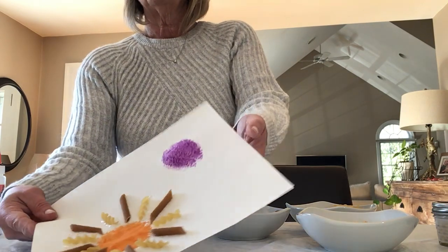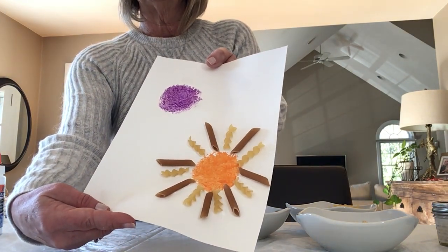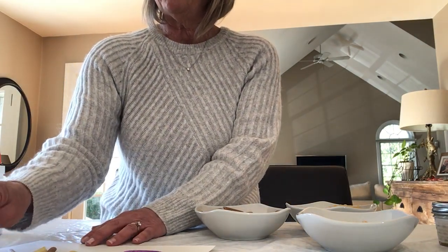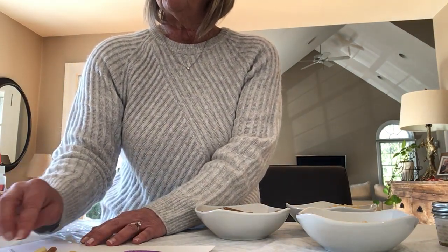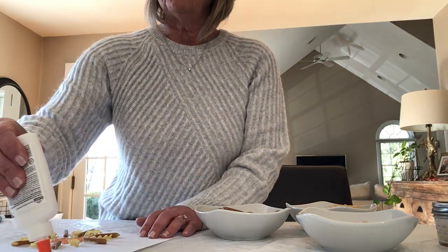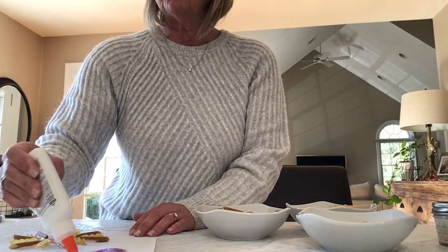We're just gonna finish this around the orange circle, and then we can start around the purple one. There's my orange one so far — I hope yours looks great too! These have to lay flat to dry, but it won't take long at all. If your paper was a little bigger or you made smaller circles, you'll have more flowers to decorate.